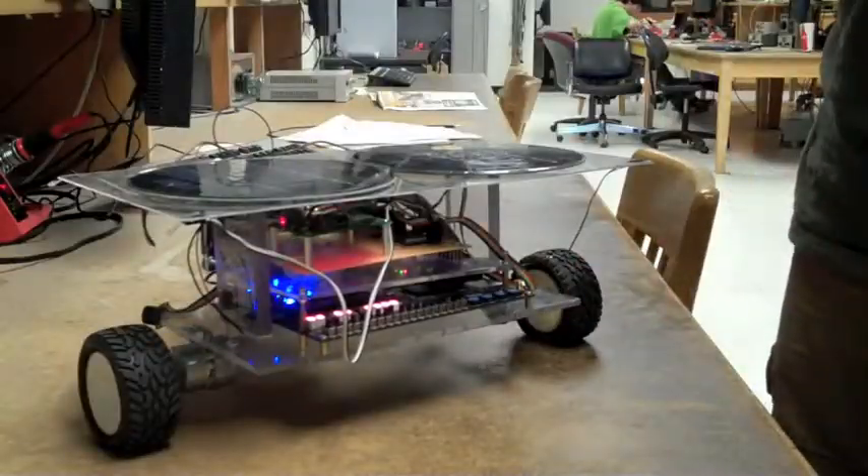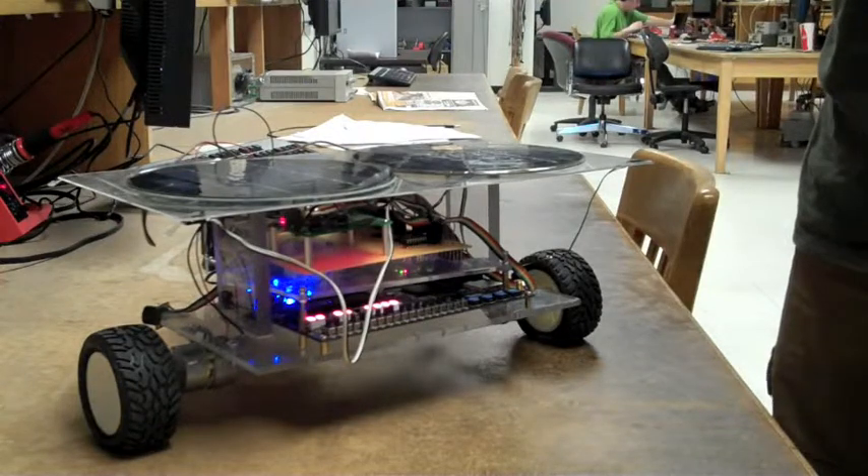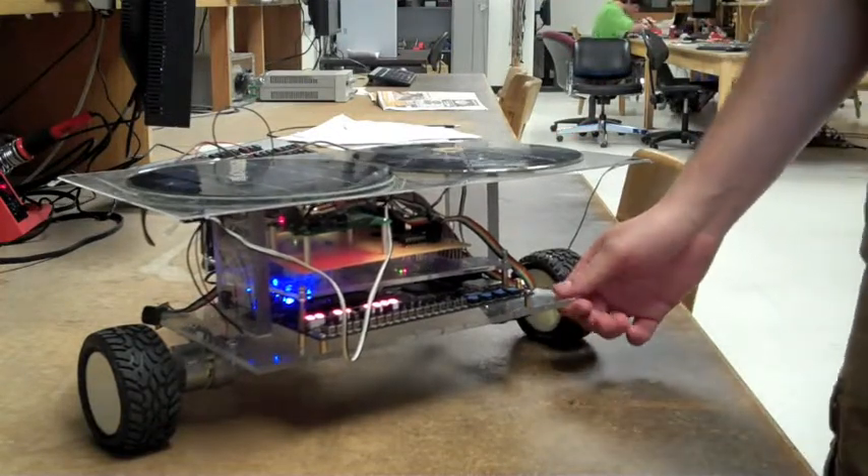This is our final project for Hybrid Embedded Systems at the University of Colorado at Boulder, under Dr. Newman. It's a solar rover.